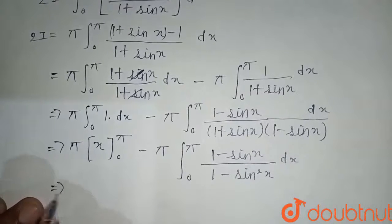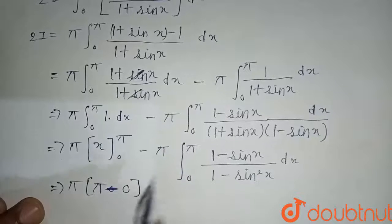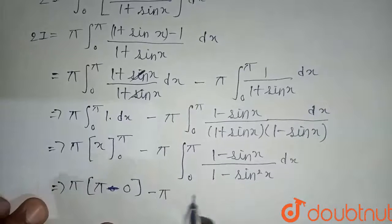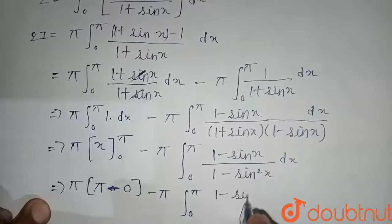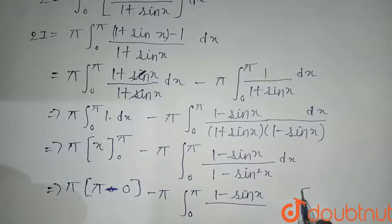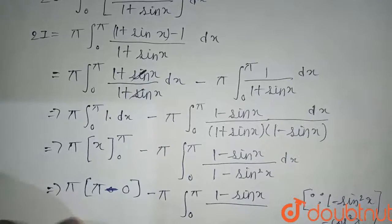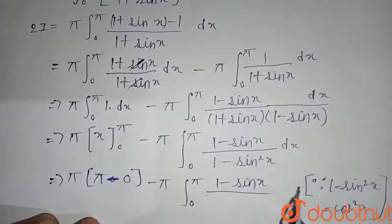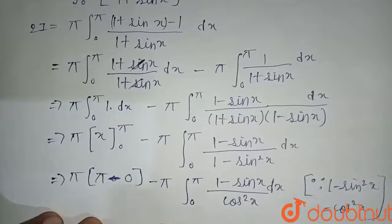Applying the limits for the first part: pi times (pi minus 0) gives pi squared. Using the identity 1 minus sin squared x equals cos squared x, the remaining integral becomes the integral from zero to pi of (1 minus sin x) divided by cos squared x dx, which we split as integral of sec squared x dx minus integral of sin x over cos squared x dx, i.e., sec x tan x dx.